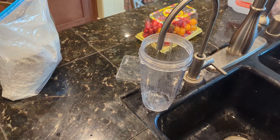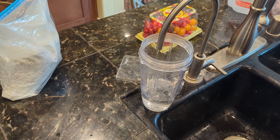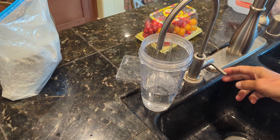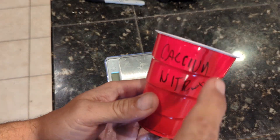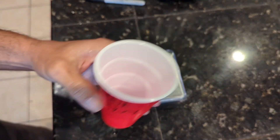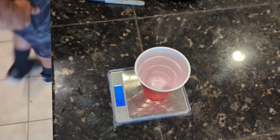Once everything is looking clean, I will start adding about 400 milliliters of reverse osmosis water. You can also use distilled water instead of reverse osmosis water. The reason we cannot use plain tap water is that tap water contains all sorts of elements that could cause a reaction in the solution as it sits over time. Also, be sure to use a new cup when measuring out the calcium nitrate powder — do not use the same cup that held the master blend powder, as we do not want any chance of cross contamination.